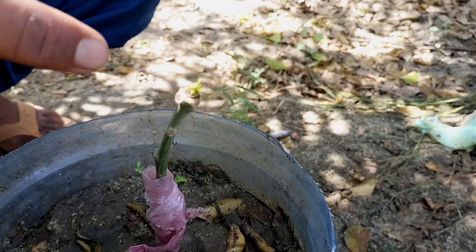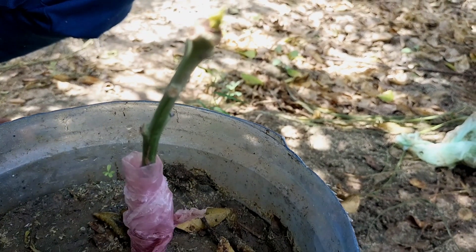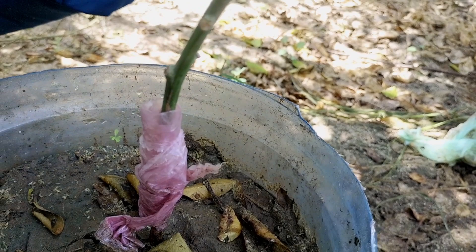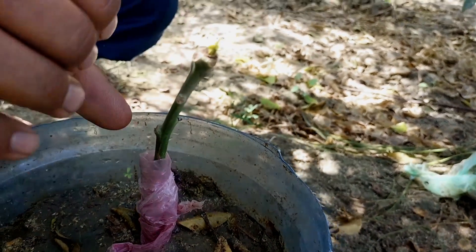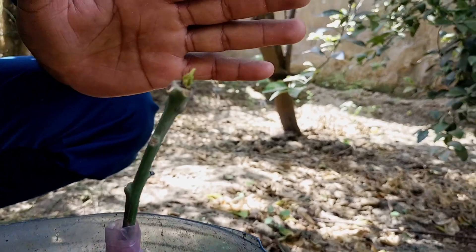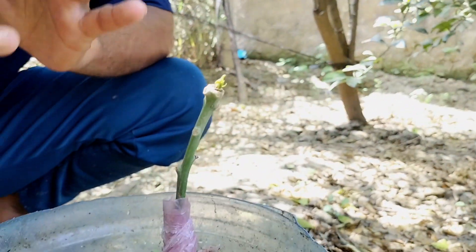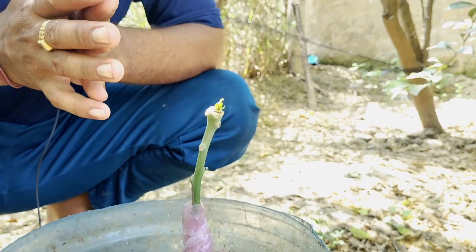So friends, you can see that the V-shape grafting has been started. We can see that the V-shape grafting has been successful, and we can prepare for this situation.